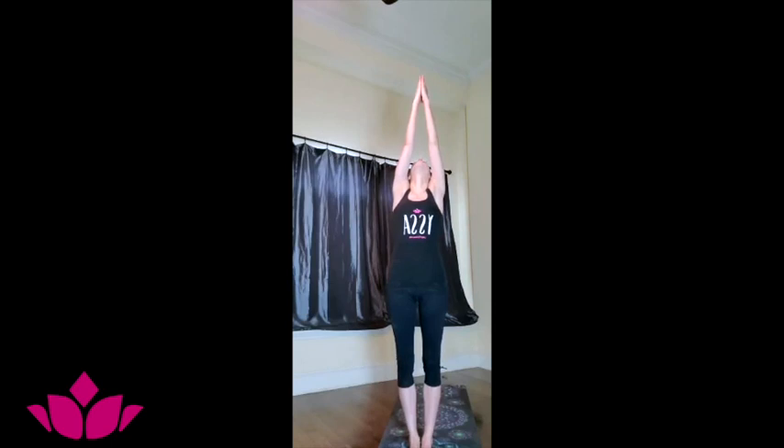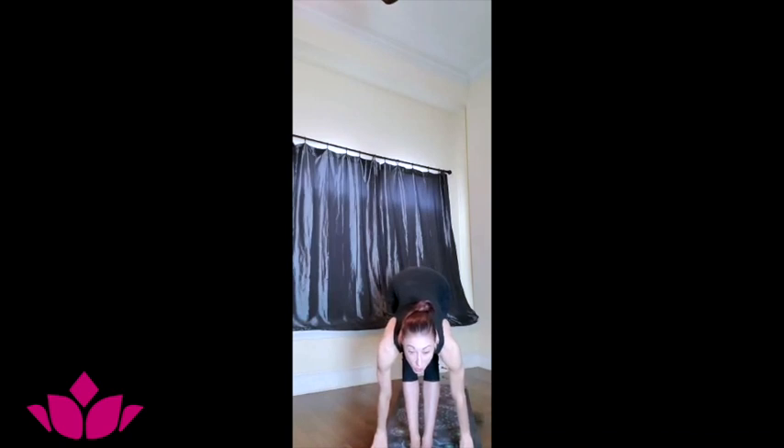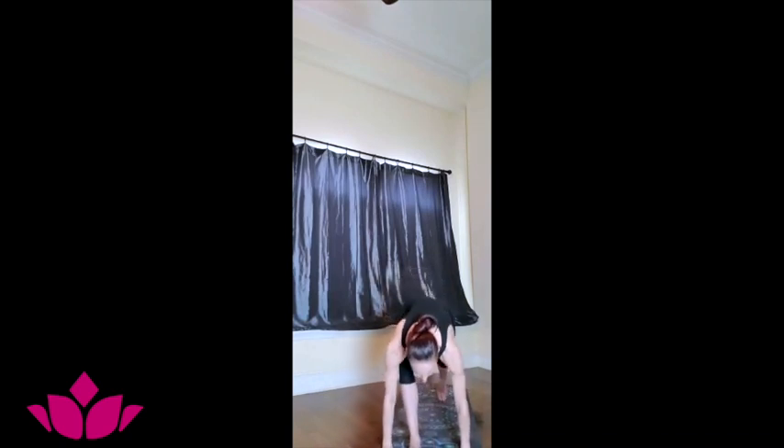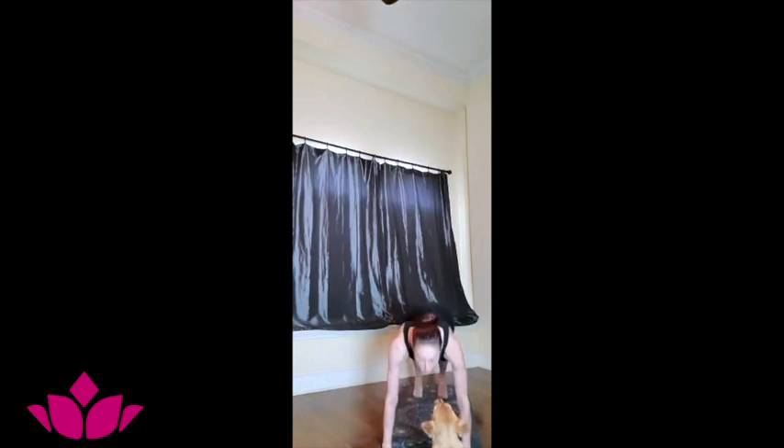Let's begin. Tune into the breath. Inhale, reach your hands up, press the palms, gaze at your thumbs. Exhale, slowly fold forward, reach the hands down next to your feet, curl the head in. Inhale, lift the chest, extend, gaze forward. Exhale, step back, come to a high plank — you can lower down from the knees or from here. Inhale, engage your legs, lift the chest, gaze up.